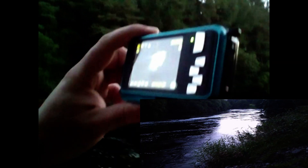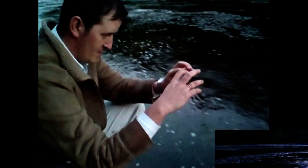So we're gonna do the test inside the water. I'm gonna drop the camera into the water and we'll see what's gonna happen — maybe not too deep. So it's still recording. I hope it's still alive.